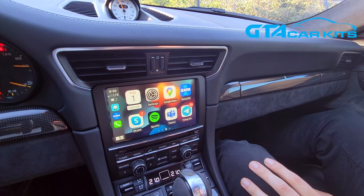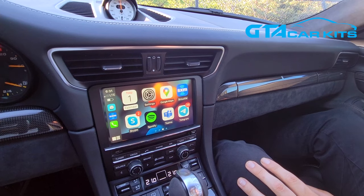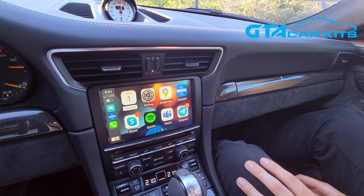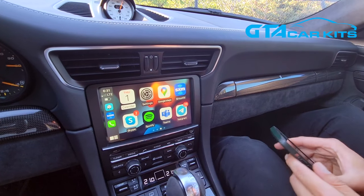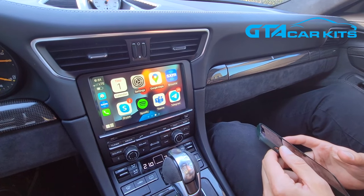Hello everybody, today we're doing a video for GTA Car Kits in a 2016 Porsche 911. Today we're installing our Version 2 of our Apple CarPlay and Android Auto kit. As you can see, it's paired to our iPhone wirelessly, and it also supports Android Auto wirelessly.